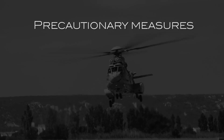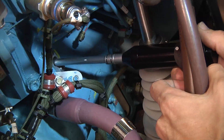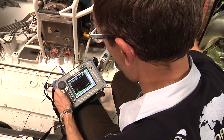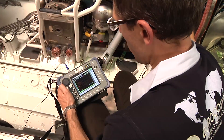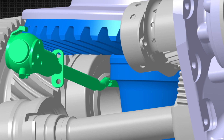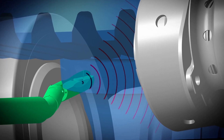Precautionary Measures. Ultrasonic Non-Destructive Inspection. The purpose of this ultrasonic tool is to be able to detect any possible crack in the welded area of the wheel. This non-destructive inspection method allows one to perform a complete and reliable inspection in less than two hours with limited mechanical intervention.